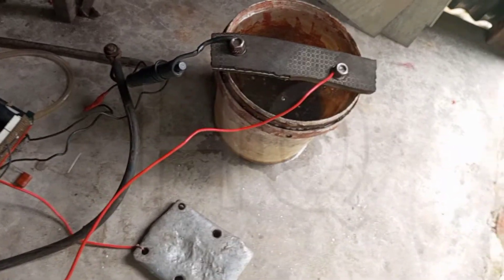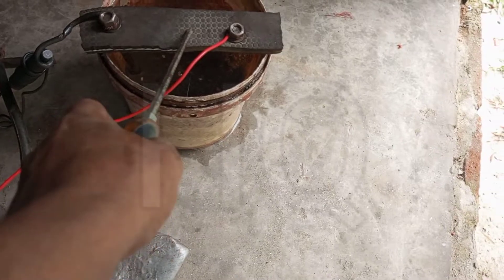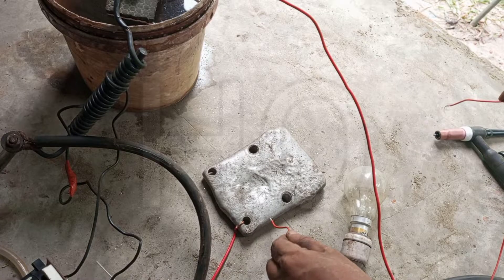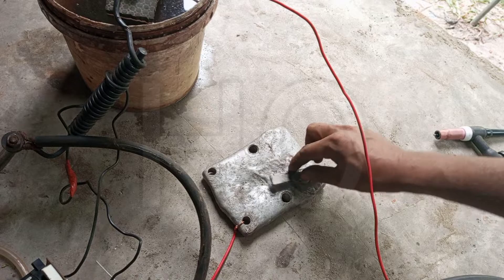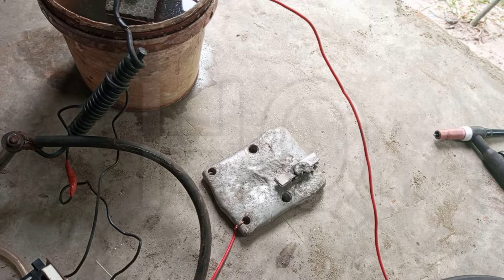I think taking the bolts from here to there will increase the amperes a lot. It's done. Now check the connection — the connection is good. Let's try the new settings.